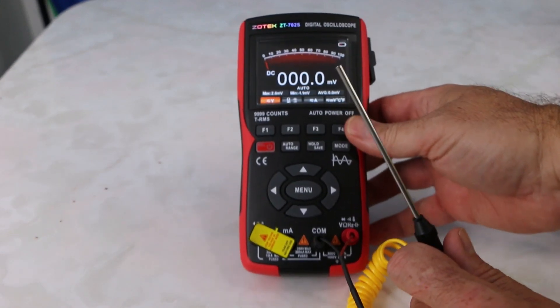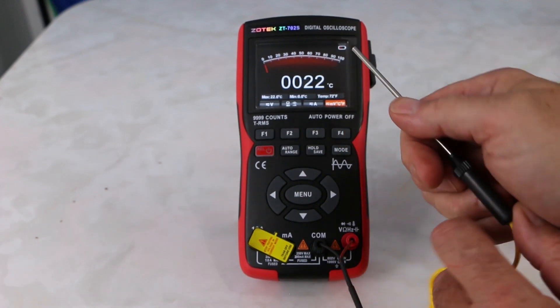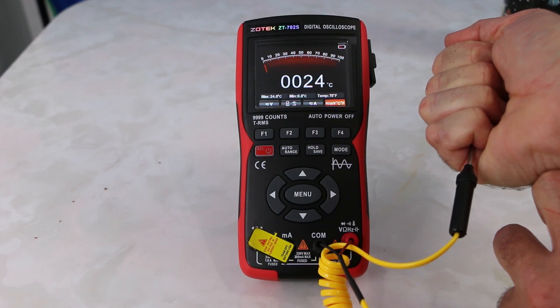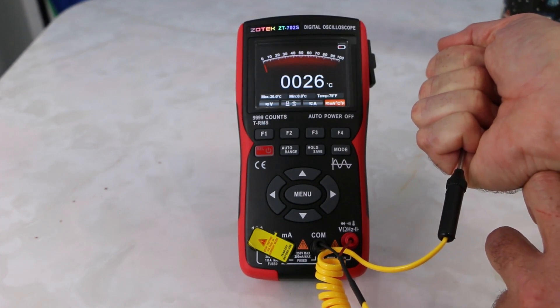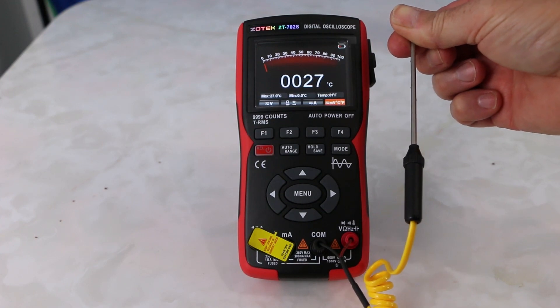Now we're just going to go over and switch it in the menu. It's set here to temperature. I'll test my hand here and it's just changing the temperature. At least you have this option of testing temperature, which is cool.